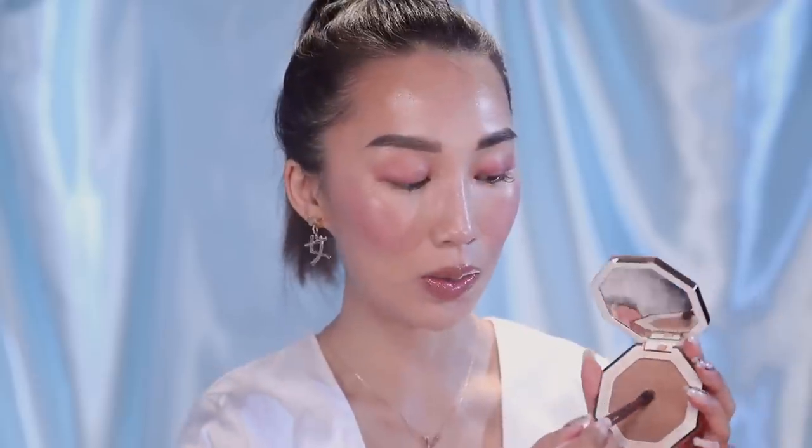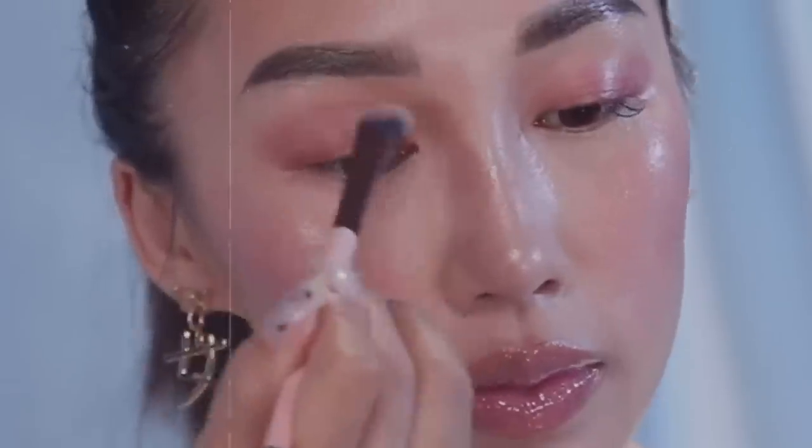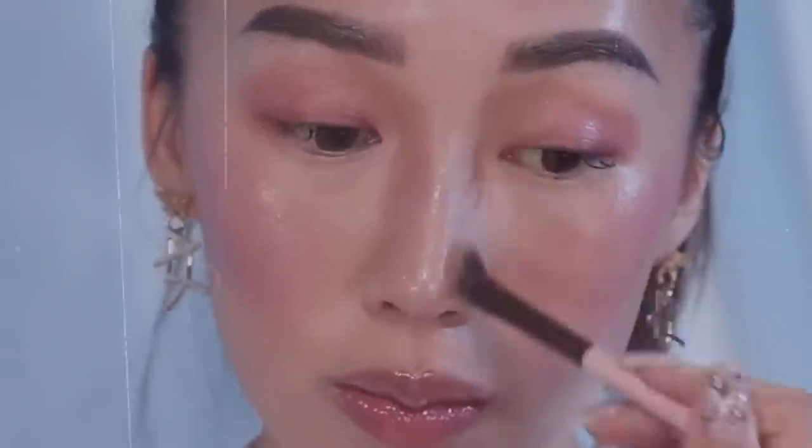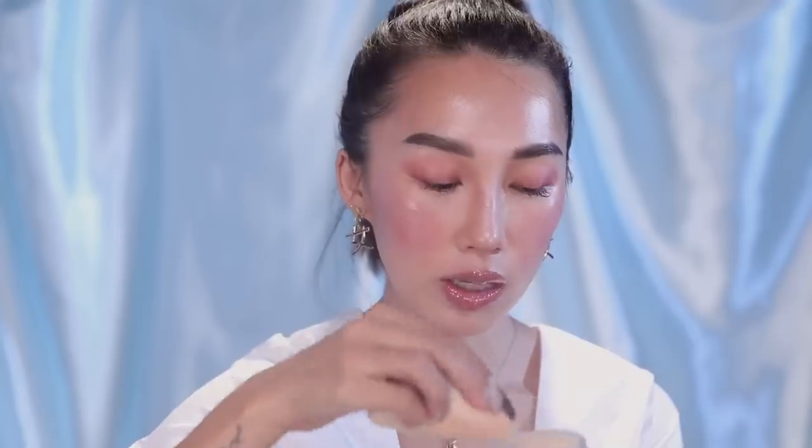Next, I'm going to contour my nose with the Fenty Beauty In The Sun. I'm going to powder just a little bit with the Laura Mercier powder, just on my forehead because my forehead tends to get a little oily.